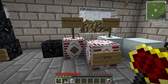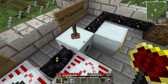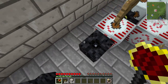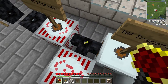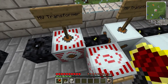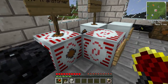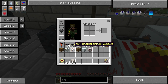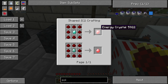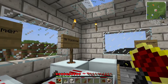Next are the transformers and energy storage. There's a display showing what cables go into which transformers. The high voltage transformer takes any current higher than high voltage — such as extreme voltage — and turns it into high voltage. It won't step medium voltage up to high voltage; it only steps down. These are fairly expensive: the energy crystal is a diamond with redstone around it, and you also need an electronic circuit, four insulated cables, and a medium voltage transformer.